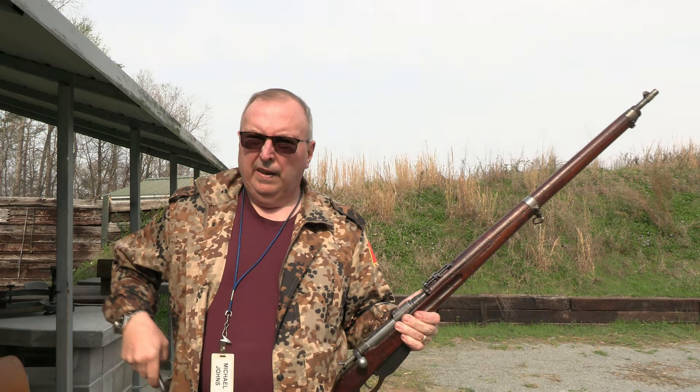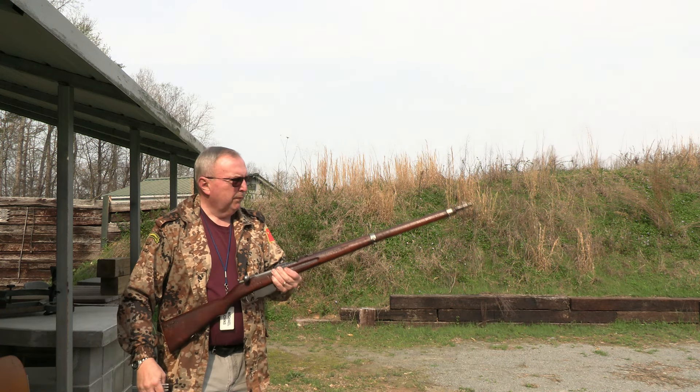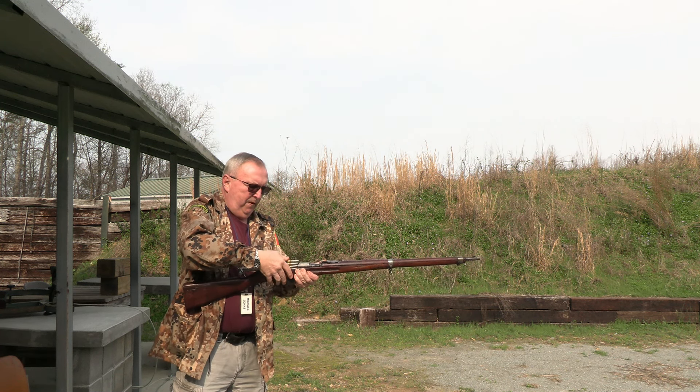I've done cast bullets. I'm not too familiar with them. I've got 10 rounds left. Let's do some rapid firing for a Steyr M95. They're 8x50.